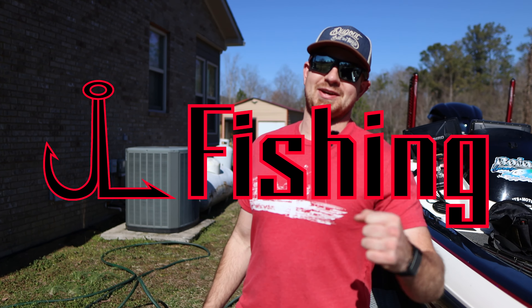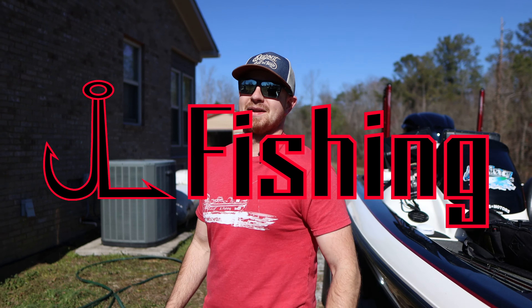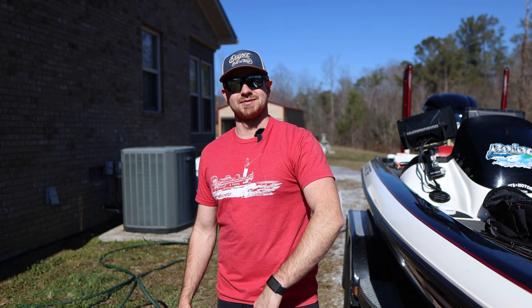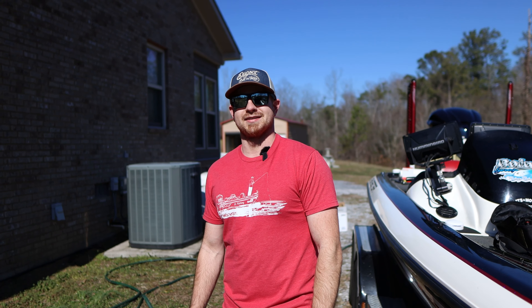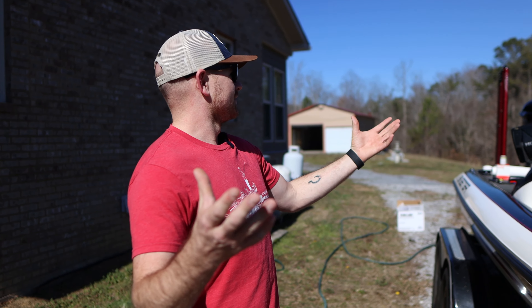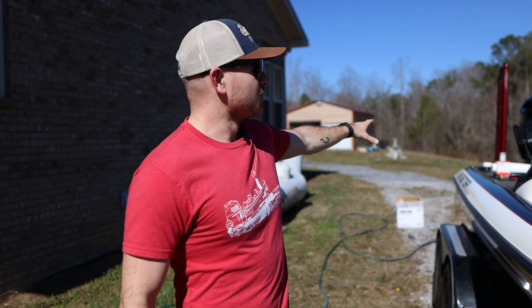What's up everybody, welcome back to an episode of JL Fishing! It feels good to say that again. You might be wondering what happened this past couple months — me and TJ both worked for the postal service, so December was a wild month for us. Then January rolled around with freezing temps and neither one of us had the urge to go out. But today we got a warm Sunday and we're going to change the oil in the motor — and it saves you money.